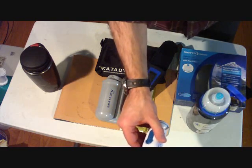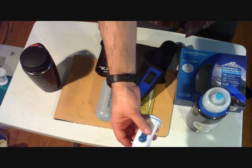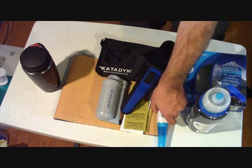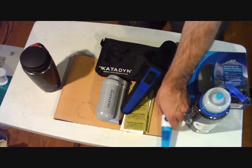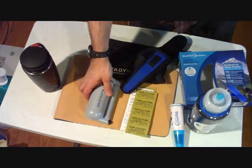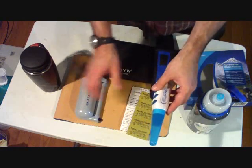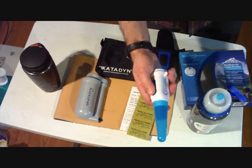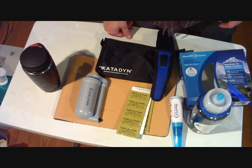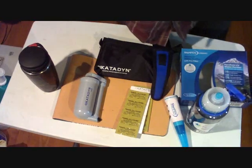The SteriPen is pretty much foolproof — it either works or it doesn't. If it doesn't work, it flashes red; if it works, it flashes green and you're all set. I'm thinking the SteriPen is pretty good, but you should always have a backup. If you have really murky water, you'll want to pre-filter it too. You'd end up carrying all three, which seems a bit much. I'll probably carry the SteriPen with tablets and an extra set of four AA lithium batteries — which are expensive, about ten dollars. That's what I went with for water purification.